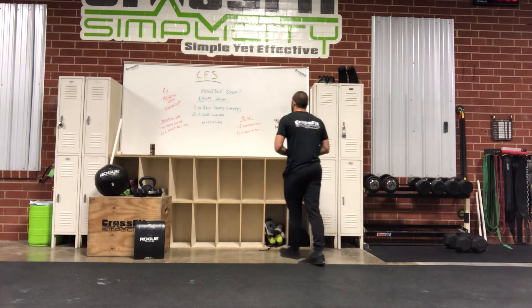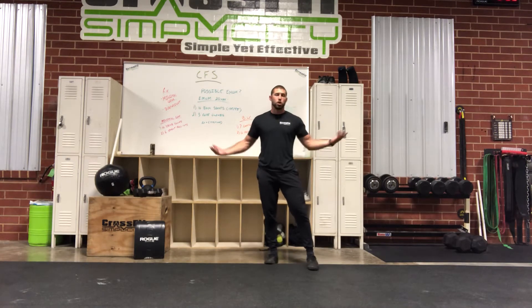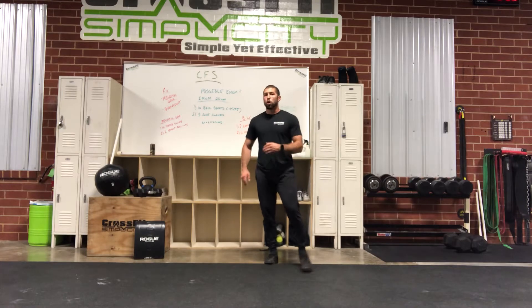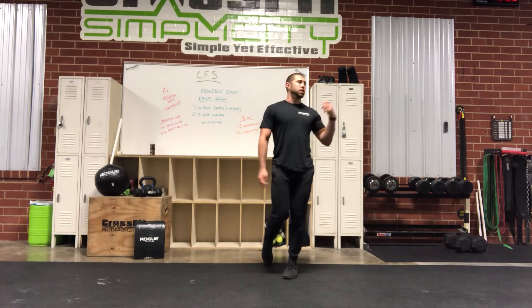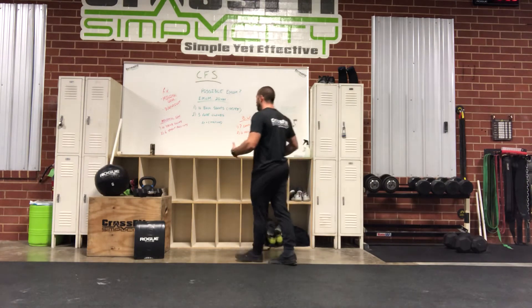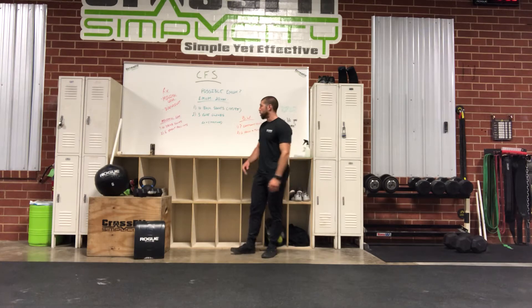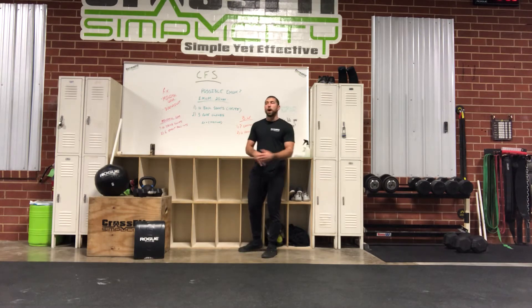This is one that is a little bit ridiculous to write up as prescribed because, like, who's got a rope at home? Nobody's really going to be able to do this with the rope like we did last year when we first hit this. But we'll always write it up as prescribed on the off chance that you have access to a rope, and then we'll talk about some minimal gear options and some bodyweight options.